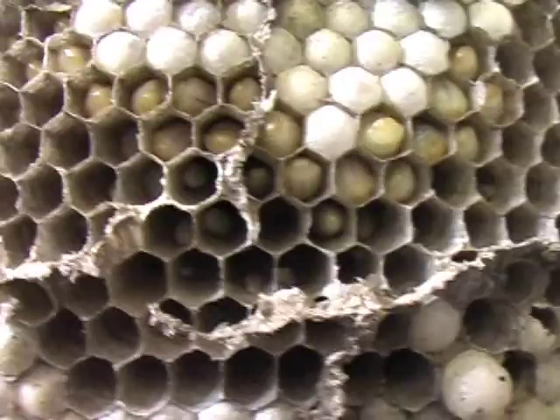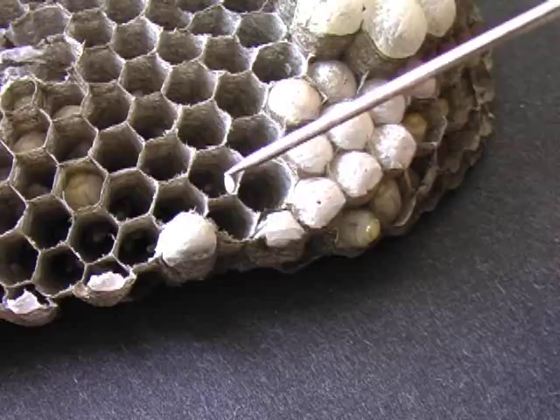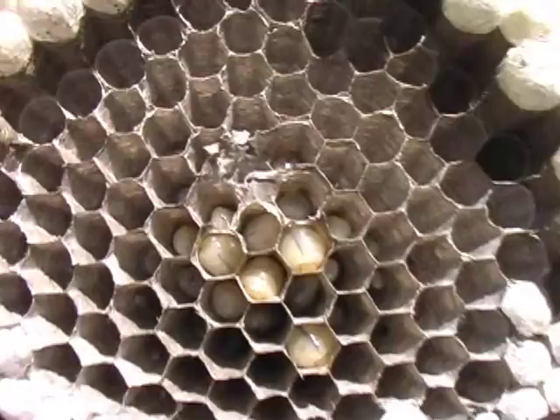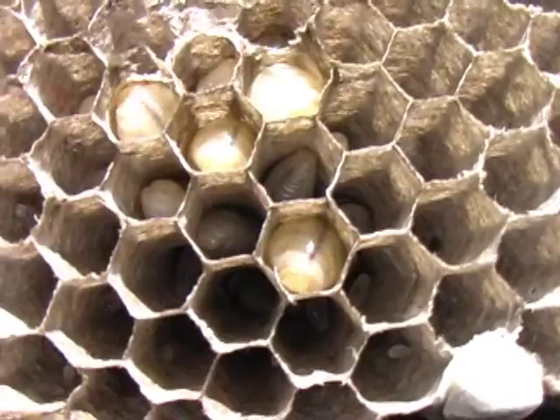Now eggs — I think if we look carefully in the bottoms of some of these cells, here's an egg right down in here. There's an egg there. I just set this one in the windowsill where we have lots of sunshine. Look carefully and you can see some eggs in the bottoms of the cells. There are large larvae developing.